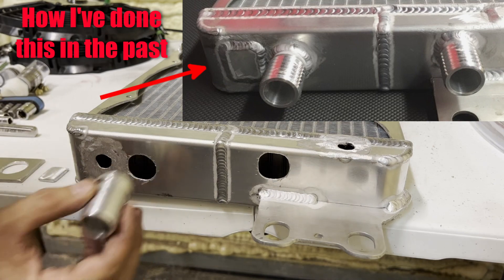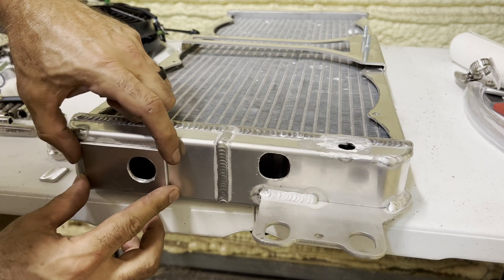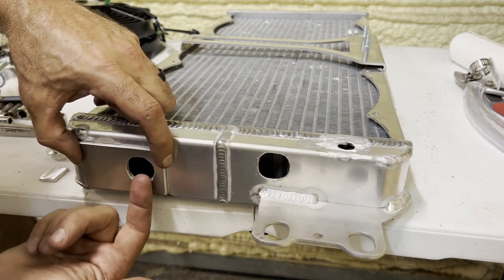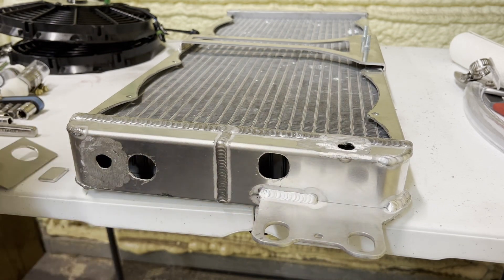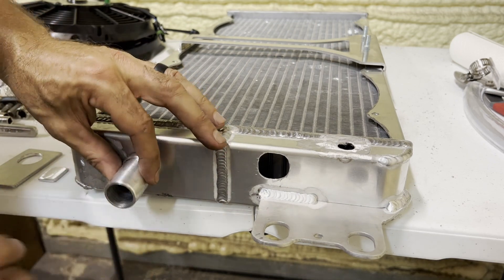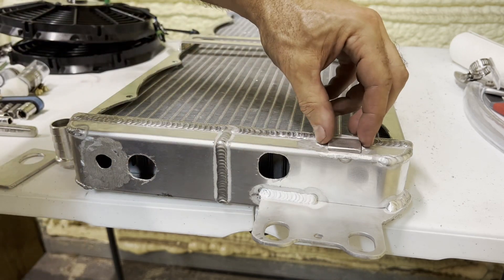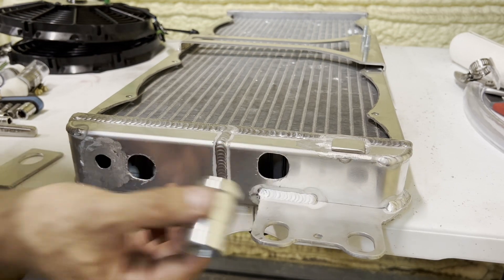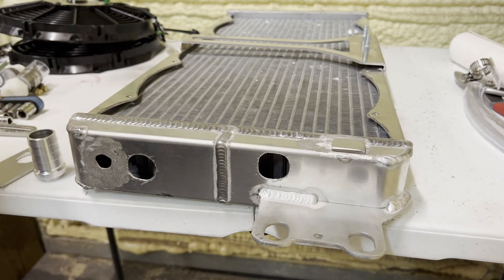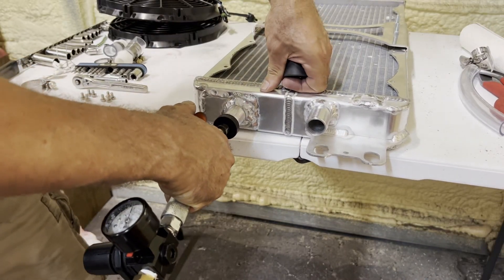I noticed on this car someone made a bigger plate that goes across, covering the hole while also providing a mounting surface. I decided to try that — it adds a little bit of rigidity and extra strength when muscling a pipe on and off. The little plate I made covers the original hole on one side, and the new bung goes over here on the other side. Time to start welding.